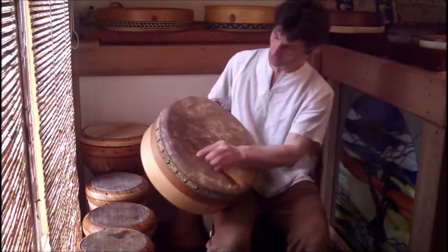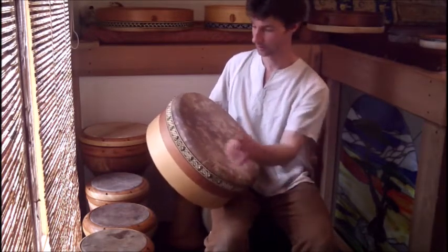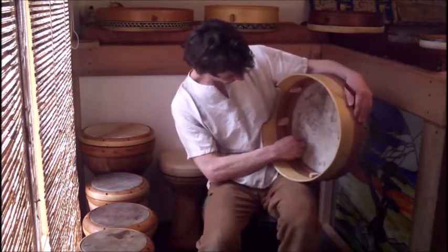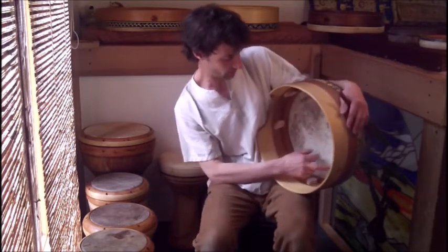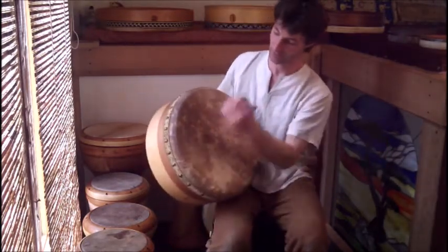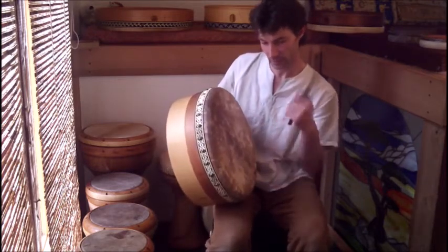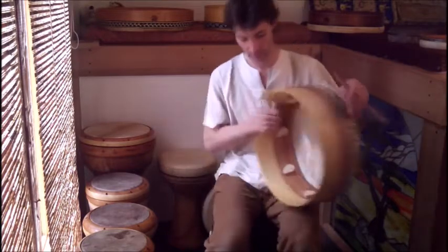I get it mellow because I partially tan the skin, usually, depending on what people want. I also put a toning ring in here — you probably can't see it, but there's a toning ring held between the skin and the tuning ring. This accomplishes the same thing as tape. Some borons have black tape around the outside — that mellows out the overtones and leaves you with the fundamental note of the drum. So that's what this does.